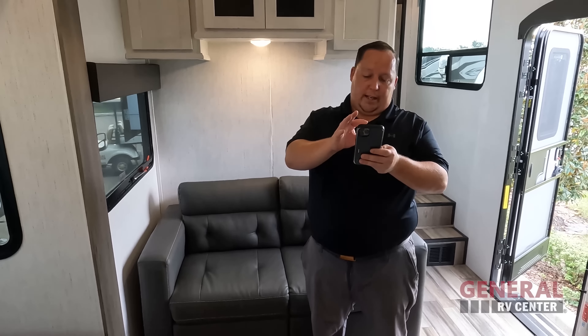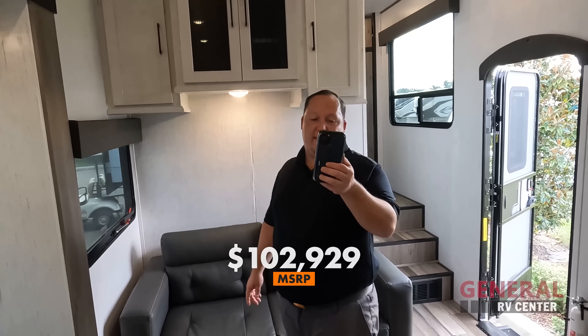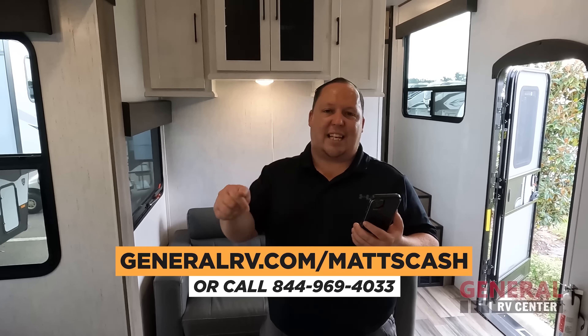It's now time for the MSRP. The MSRP on this fifth wheel, stock number 267137, is $102,929. But we are back with General RV, and this one's at the Tampa store — it is 36% off MSRP at $65,999. That's an absolutely fantastic price — the best price in America. If you want to get that deal, click our links down below, go to GeneralRV.com slash MattsCash, fill out the form, or call 844-969-4033.